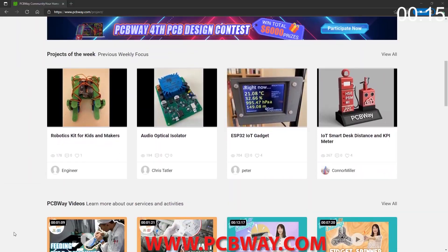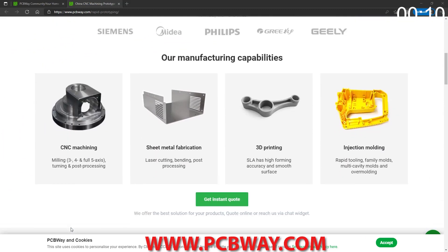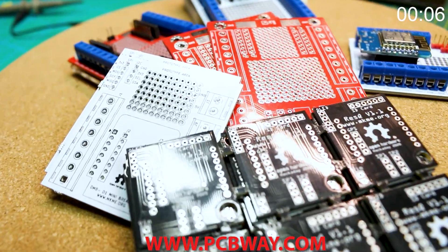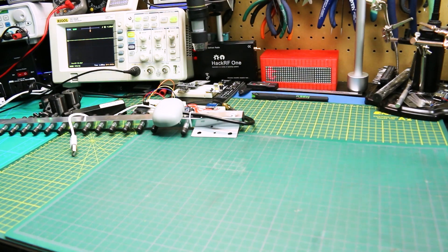Some of the upcoming projects we'll be creating our own printed circuit boards and our own circuit designs. For those we'll be using PCBWay.com. They're a channel sponsor here and they make all the PCBs for all my projects. They're super easy to order from at a great price.